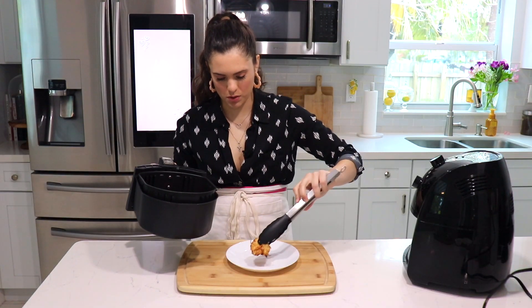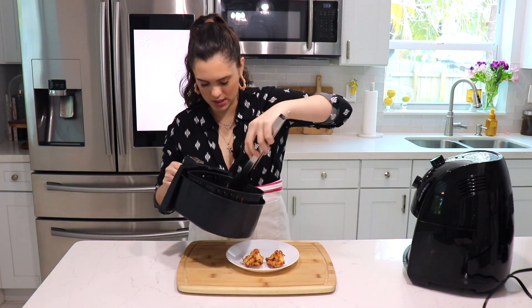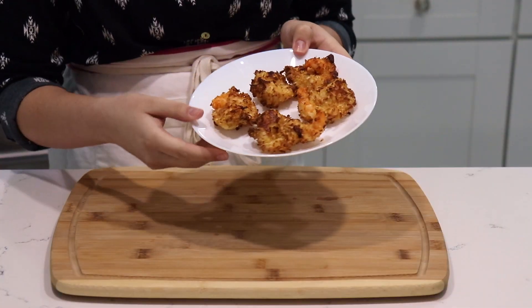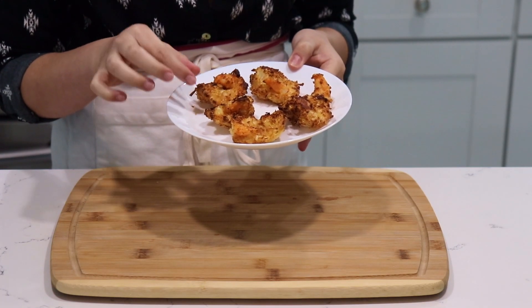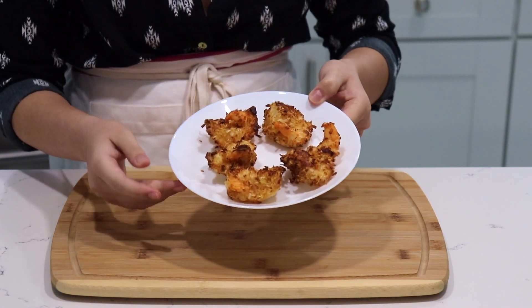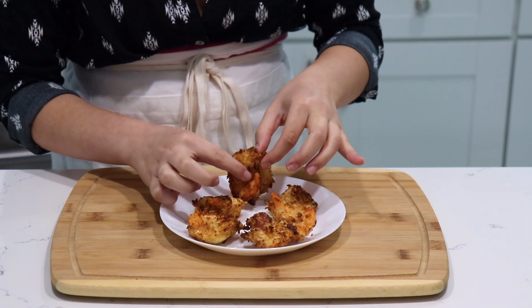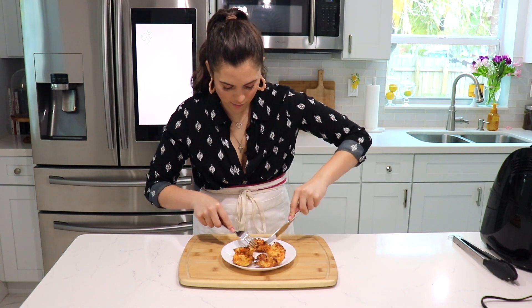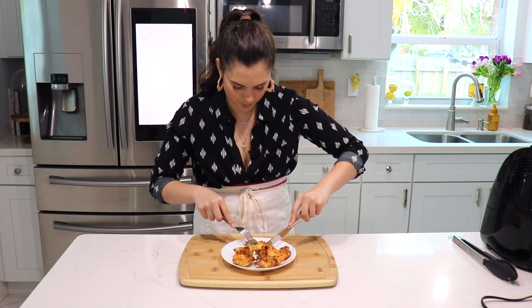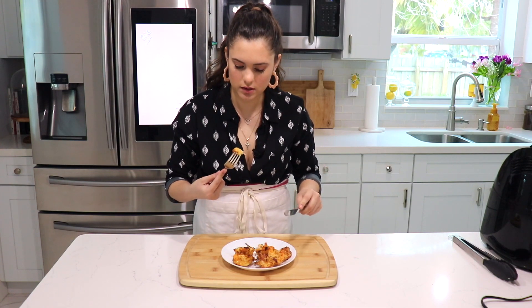My shrimps are done! They are crispy perfection, exactly how they should be. I cooked them for exactly seven minutes and they look absolutely perfect — very nice and crispy with a beautiful golden color. They're piping hot straight out of the air fryer, so I had to use a knife and fork to try them. Oh yeah, that's crispiness and deliciousness right there.